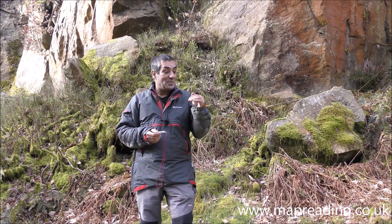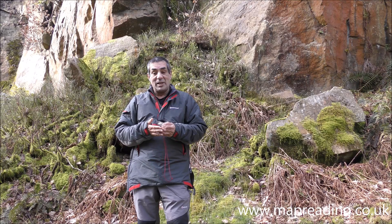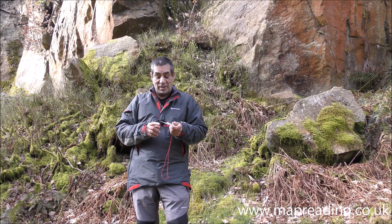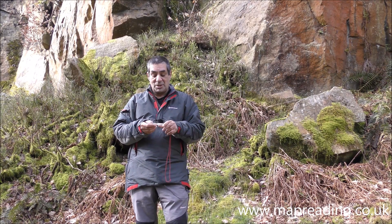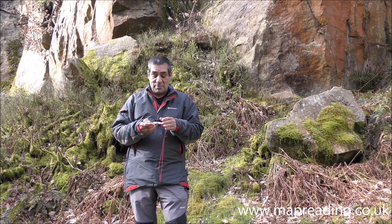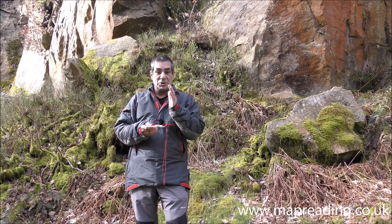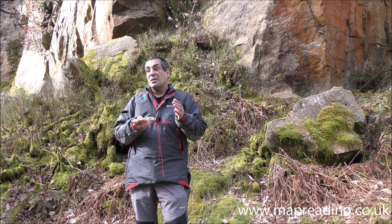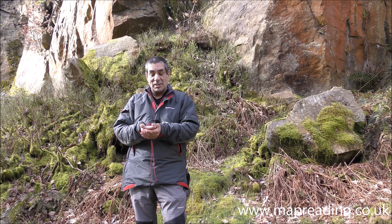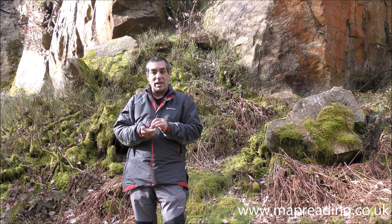So that's how you take a bearing from a map using a compass and its inbuilt features, and that's how you follow a bearing. Quick recap: if you've got parallax lines on your compass use them; if not, use the edge of your compass — the edge that's facing you. Make sure the dial is over one of the eastings so when you rotate the dial you can use the orienting lines in the center to check you've got a precise bearing. Once you've taken your bearing, hold the compass at chest height, rotate your whole body until the needle is directly over the arrow.